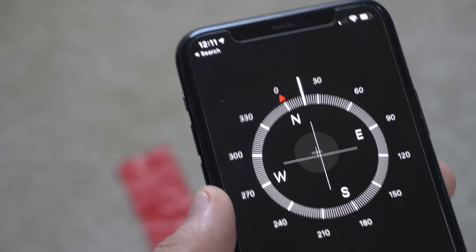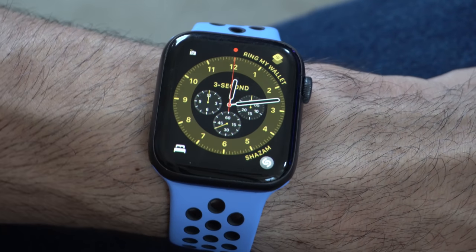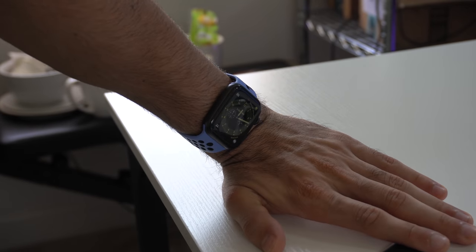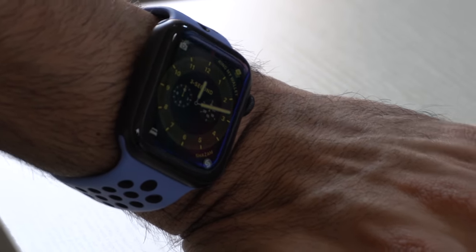The always-on display found on the Series 5 isn't really all that necessary because it has its pros and cons. Yes, it is cool being able to view your Apple Watch display no matter the angle — you could take a quick glance and see the watch face complications, know the weather, without having to tap the display. But there are times when that always-on display is really distracting, such as when driving. The reflection off the window is distracting, and from the outside of the car all you see is a glowing light. So even though the Series 4 doesn't have the always-on display, it's not really necessary.